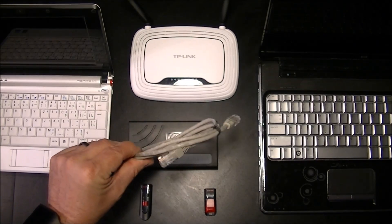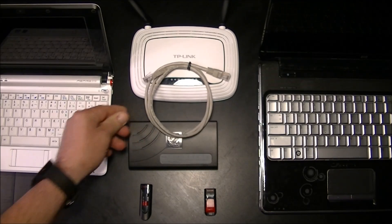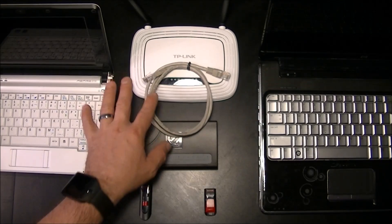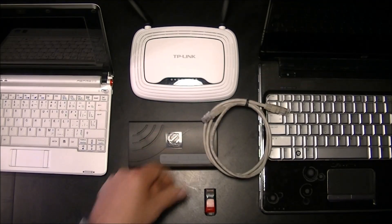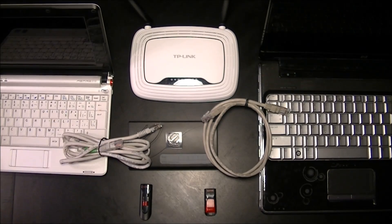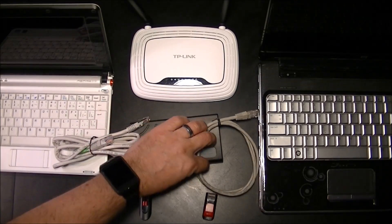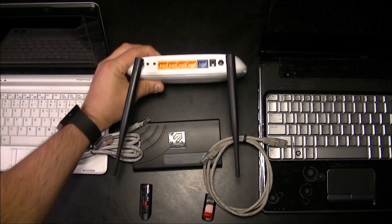I'm just going to use a straight-through patch cable like this to connect the two computers together. Both of these computers have gigabit network cards which have an auto-negotiating feature, so they don't require you to connect them to a switch. But if you have an older card or if you're going to do this across a network, you can connect two cables to either a switch — I think I paid around 10 bucks for this one — or you can use a router as well.